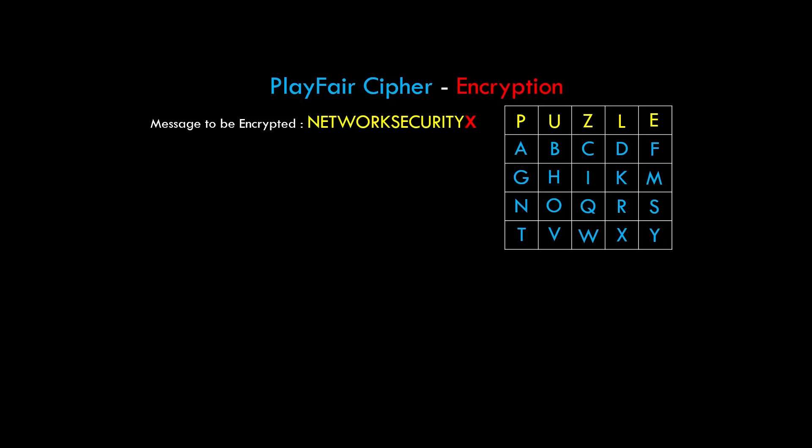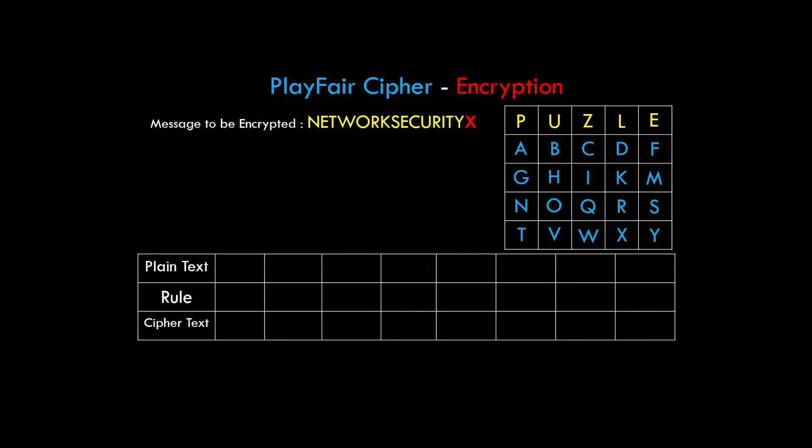Now we have a message to encrypt, so we create a table. Playfair cipher works with two characters at a time, so we write those pairs in the plain text row: NE, TW, OR, KS, EC, UR, IT, YX. For the first block NE — N and E are neither in the same row nor the same column, so rule 3 applies. We create an imaginary rectangle using NE as a diagonal; the opposite diagonal elements are S and P, so NE is replaced with SP.